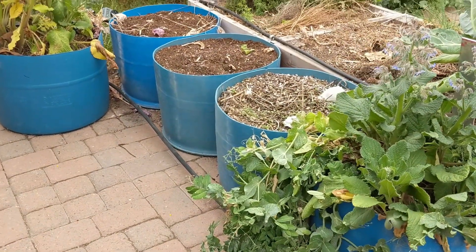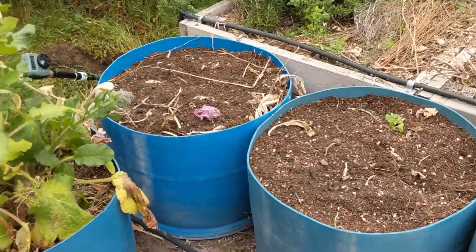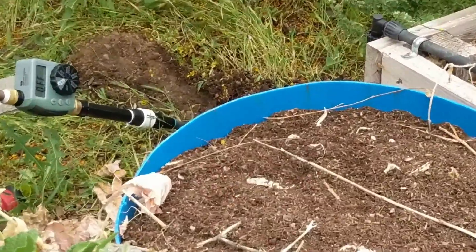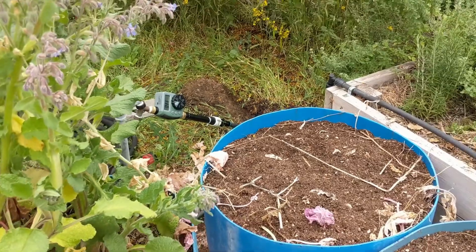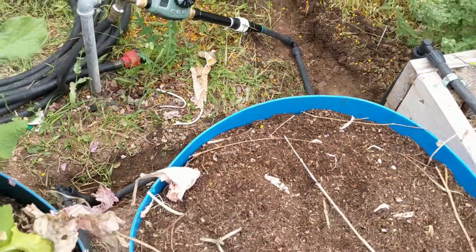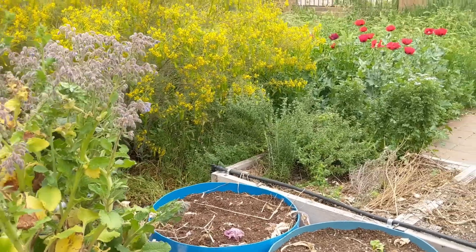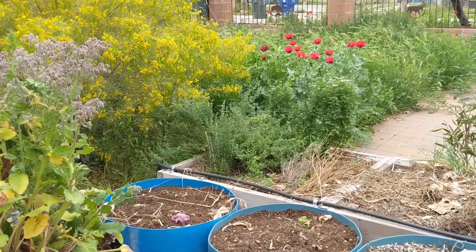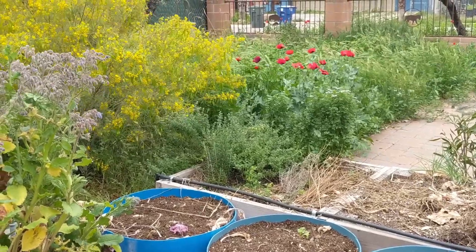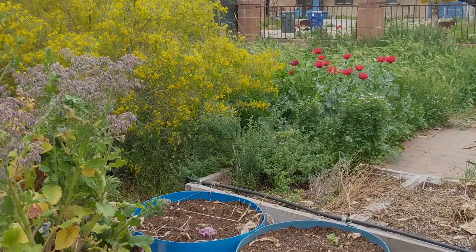Now that we have our main supply lines all set up and laid out, the next step before we bury the lines is to check for any leaks. I'm going to run the timer using the manual setting and track every threaded connection and every coupler to make sure there are no leaks. Once I've verified there are none, I'll go ahead and bury my line. In the next video I want to show you how we can connect to the supply line using dripper line — two different ways to water the raised beds and containers. I hope you check out that video, thanks for checking out this one, and we'll see you next time. Take care, bye.